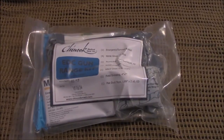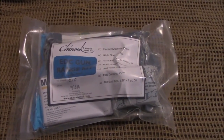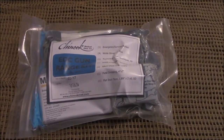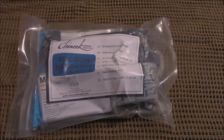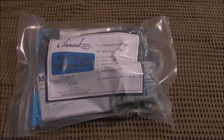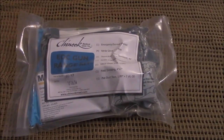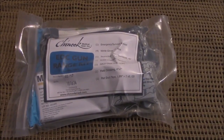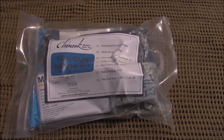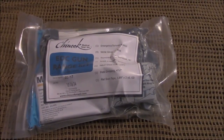Hey guys, I wanted to do a quick video on the EDC slash gun range trauma kit. This is the kit that students receive when they come through the basic emergency medical course. And again, this is not a first aid kit. First aid kits are typically something you want to use for a little boo-boo or a cut and throw a band-aid on. This is a trauma kit. So let's dive in and see what's included.